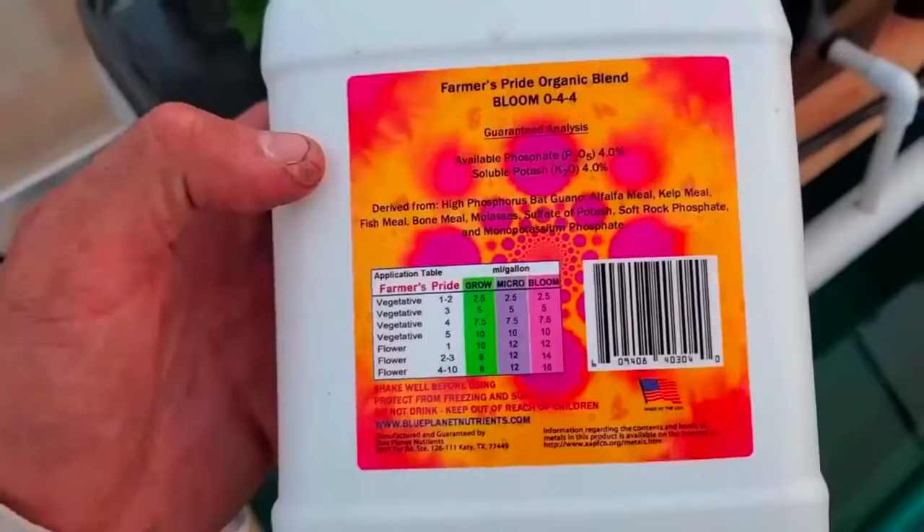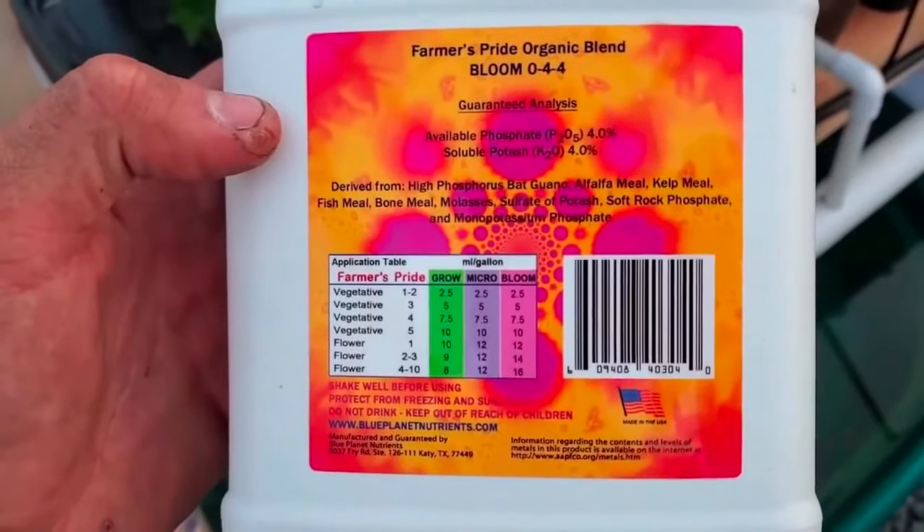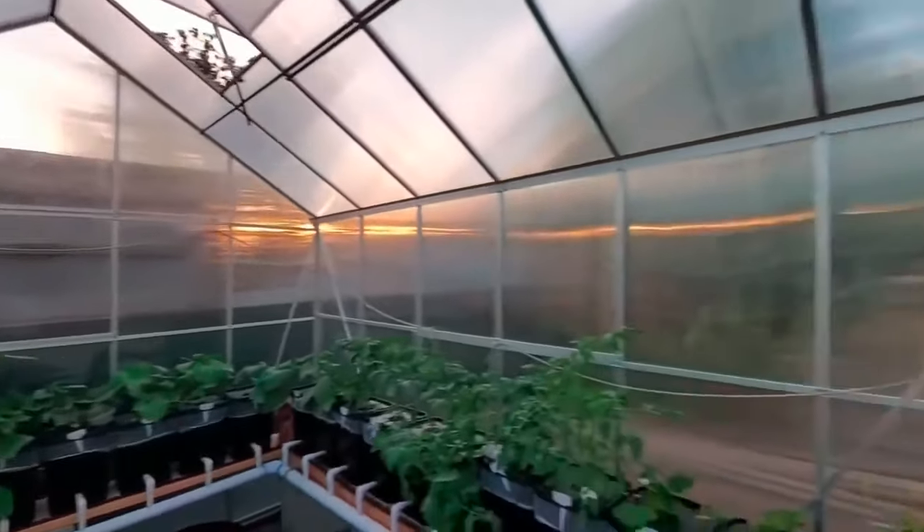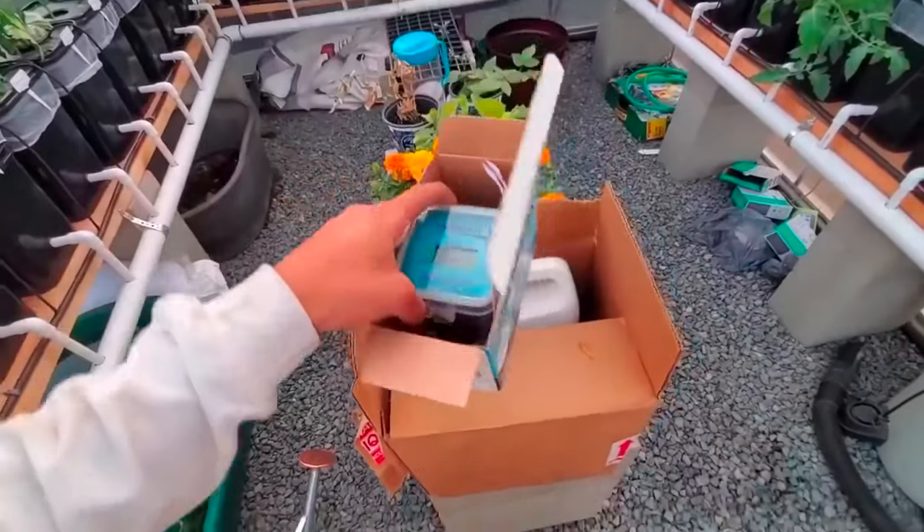We are feeding our plants these organic nutrients. We also mocked up some misters and will utilize a timer for those.